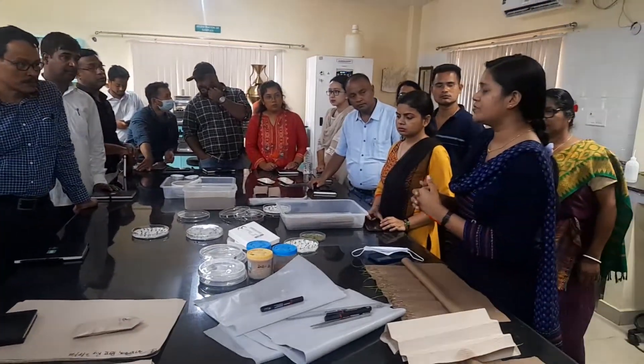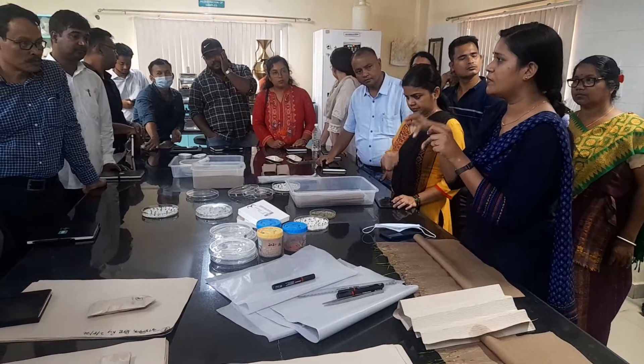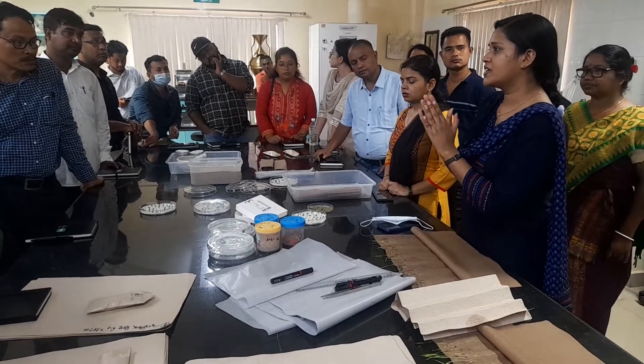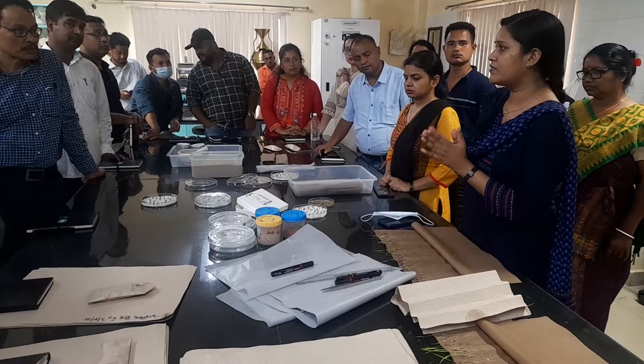Once the seeds come to us, we will take them, cut them, and put the TZ chemical into the seed. If the portion of that seed turns pink in color, then we consider that seed to be viable. This is one particular character that we look for.